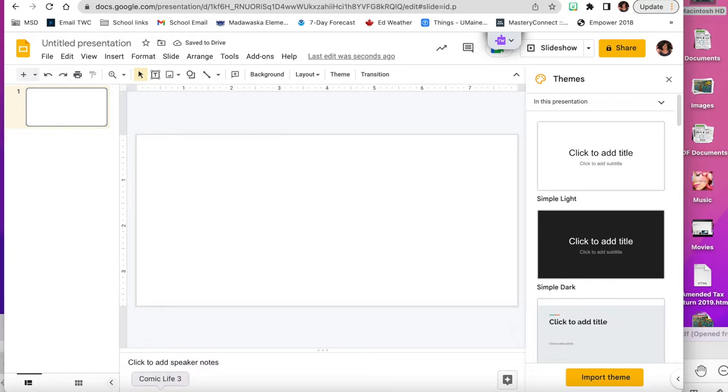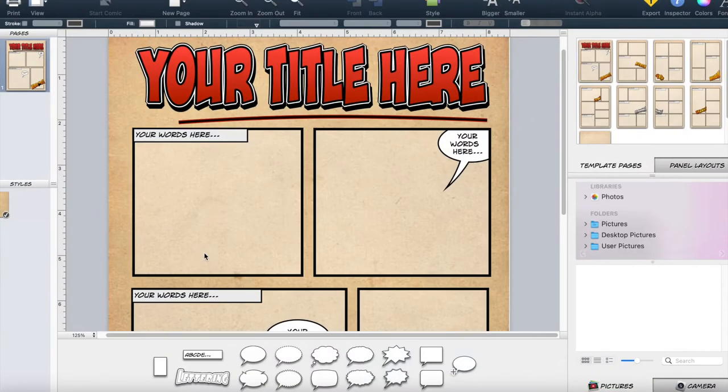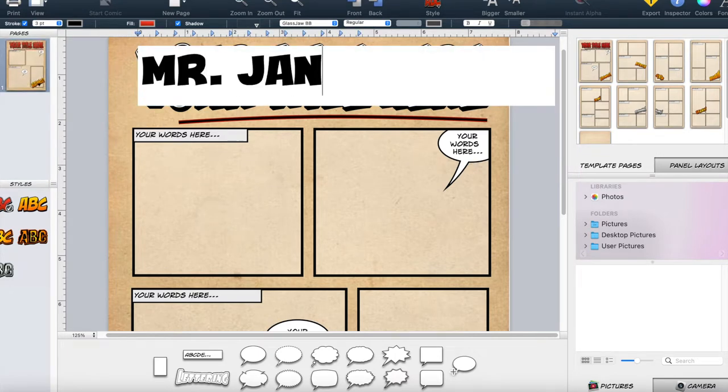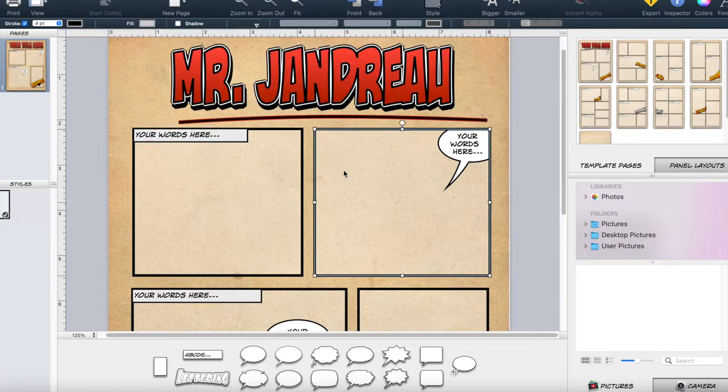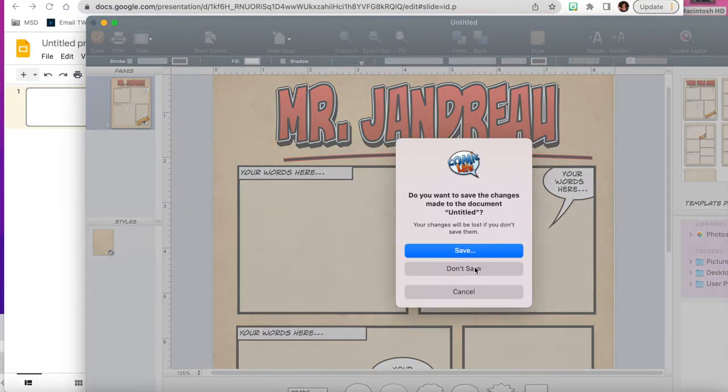I'm going to search for a few photos to put on my slideshow. I'm making this for my husband — his name is Mr. Jandro — so I'm going to go to Comic Life because there are some nice fancy titles there. I'll choose one that I like and type in his name.